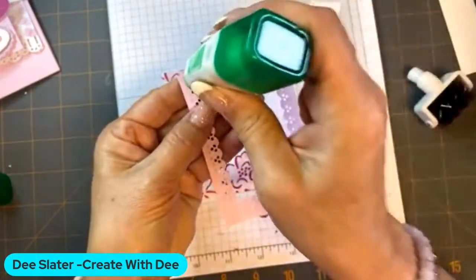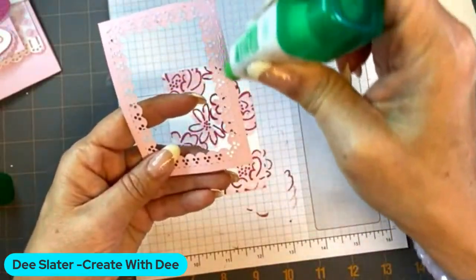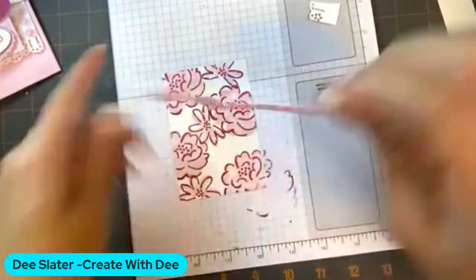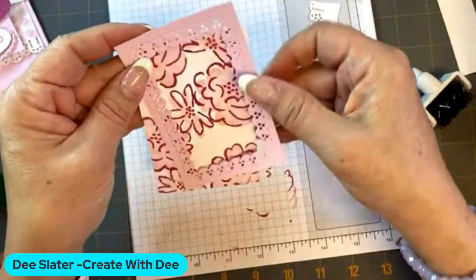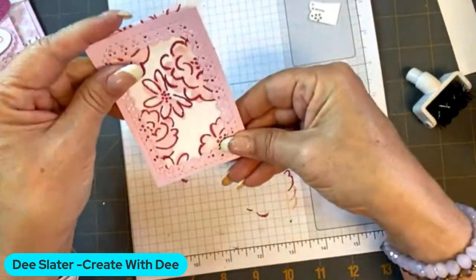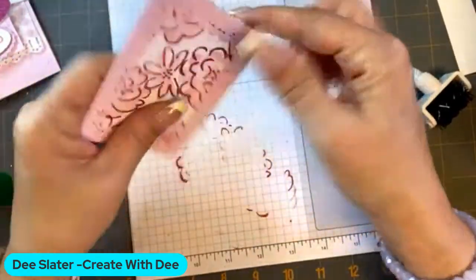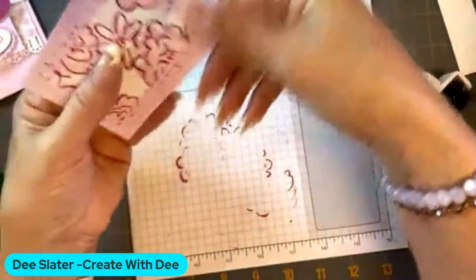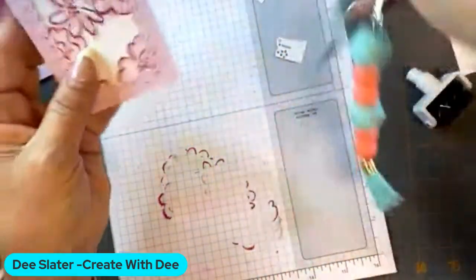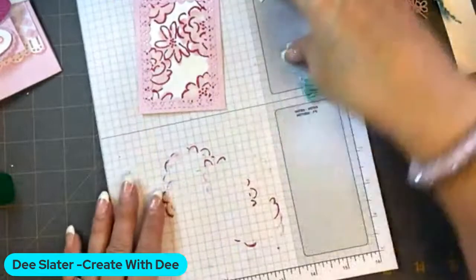I'm going to grab my liquid glue and just go around the edges here. Make sure I got it all on there. How's everybody doing today? I'm so used to our Wednesday nights — a Saturday morning is kind of fun. I can trim that down — it looks like I got just a little bit off on the cutting, so we're just going to take our scissors and cut. I did start with the same size of bubble bath cardstock, two and three quarters by four. So we have that layering piece ready to go.